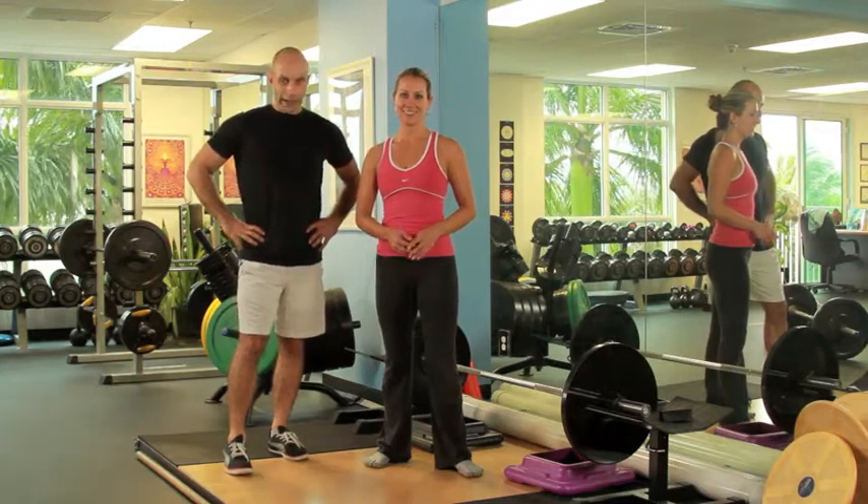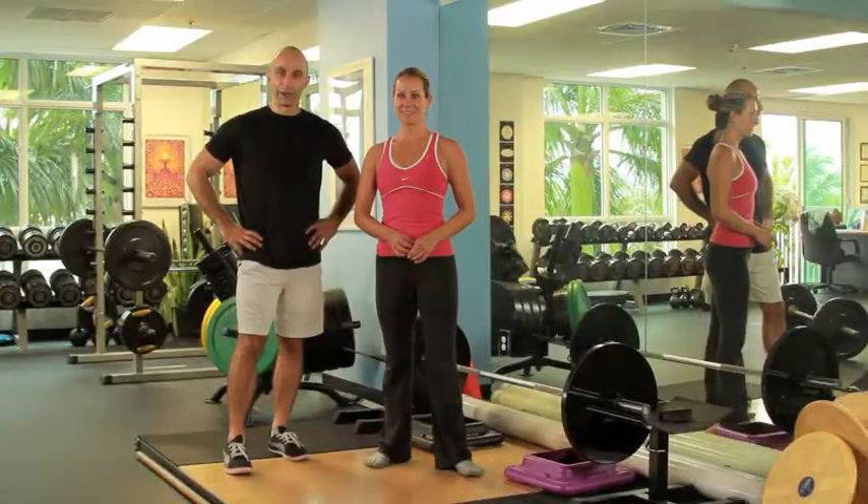Welcome to a healthy living video blog at WorkoutMaster.com. This is my assistant Leila. Leila is going to help us out with showing how to do a deadlift.